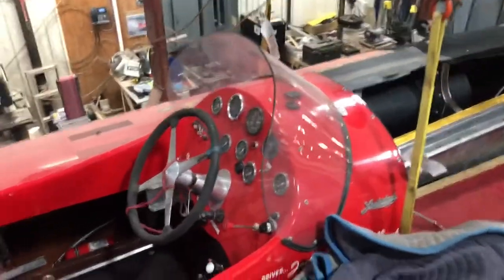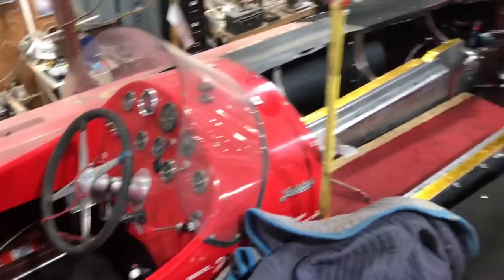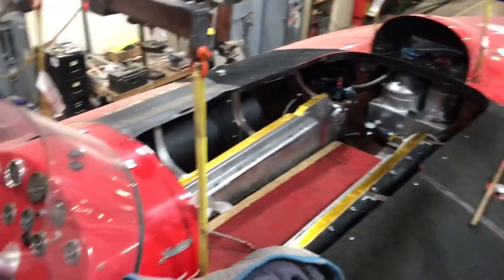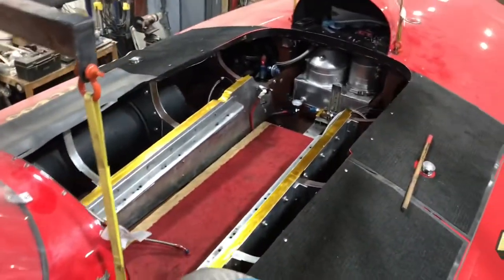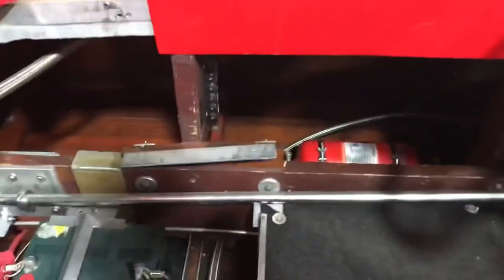Here's the old girl down for maintenance right now. Spring is here and we have a meet in Tavares in about a month. Still need to drop the engine in there, but I'm going to redo all my stuff behind the panel right now.